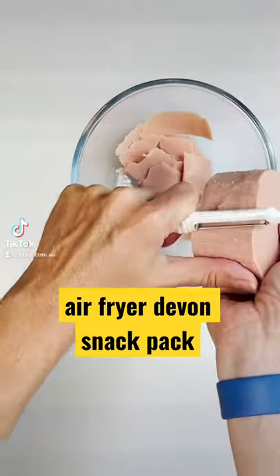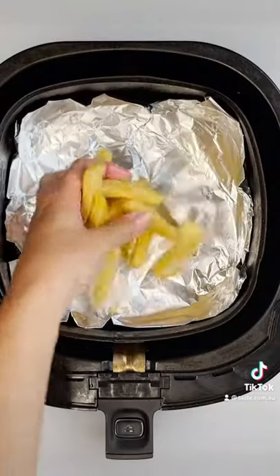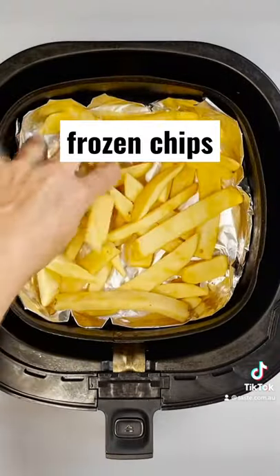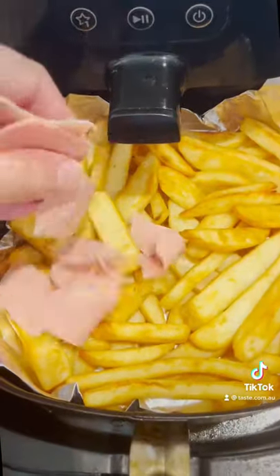If you haven't watched one of TikTok legend Cooking with Aquari's twists on popular Aussie foods, where have you even been? We loved his Devon snack pack lunch so much that we've made our own air fryer version.